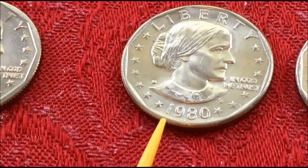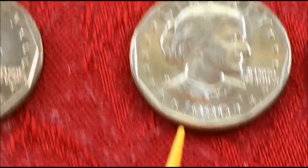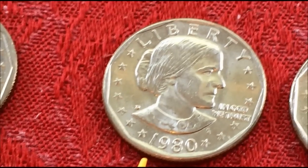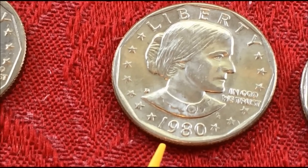You can see it has the wide rim. This is actually a very pretty example of the coin. Finding these in really good grades requires some hunting because they're not out there a lot.